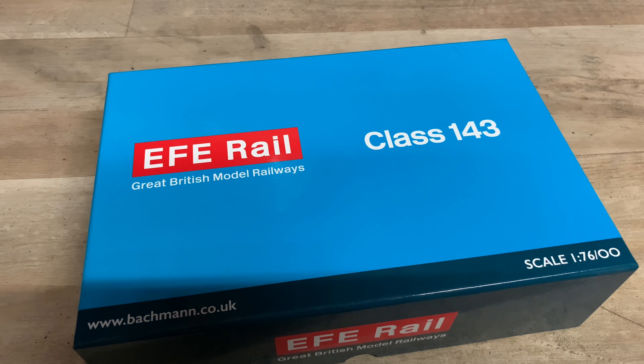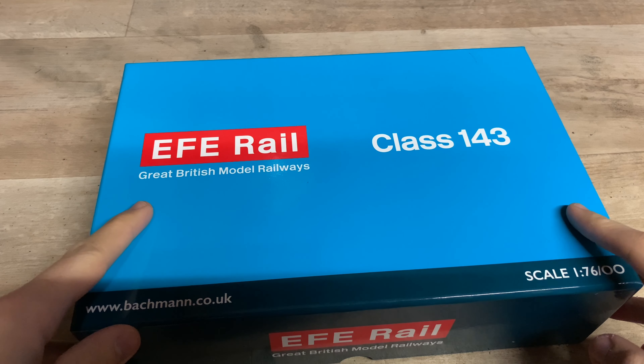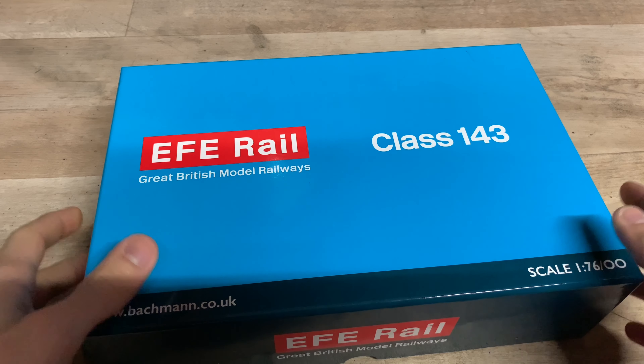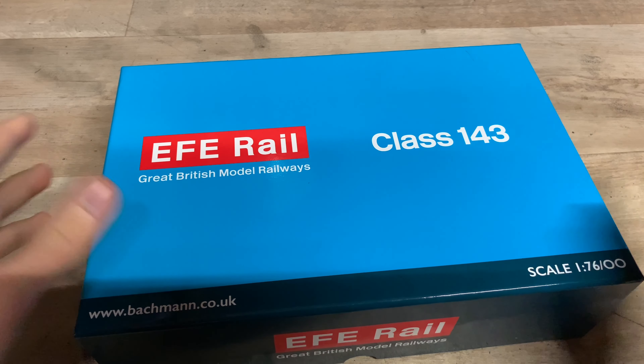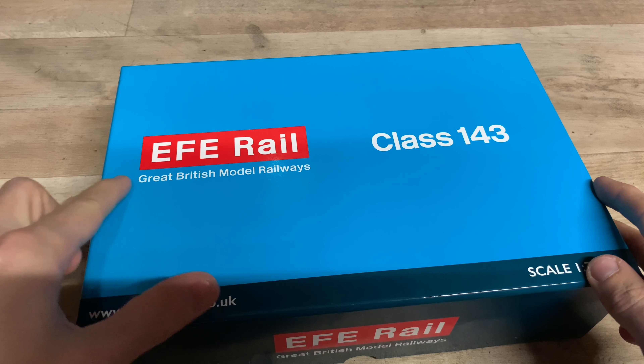Hello everybody, welcome back to Five Field Junction. Once again I've got another review for you today. It has been a little while since I've done a review but we're finally back. Today's model is from a manufacturer that I haven't tried before — well, I have and I haven't, because it's Bachmann, but today's model is from the EFE Rail range.